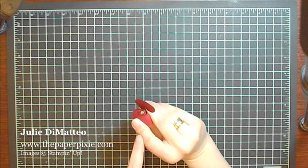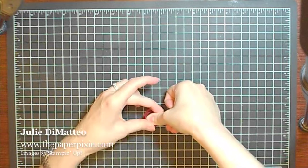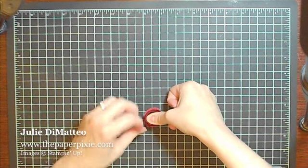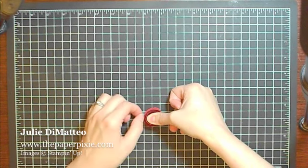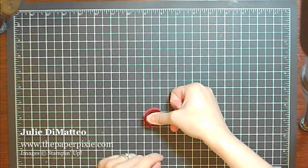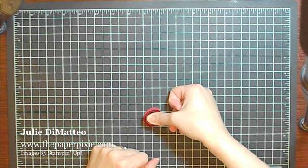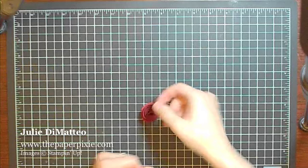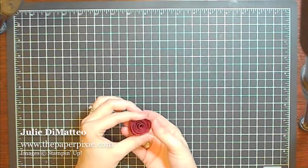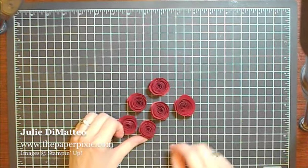I'm holding it between my index finger and middle finger and I'm just going to flip it over and press down to get that spiral to stick to the bottom of the cardstock. If you let go of this too soon you'll see that the hot glue hasn't set yet and it will begin to unravel some more, so just be patient and hold it for a few seconds. Once you make a bunch of these roses you get the feel for when you can let go. But there you have it — a beautiful paper rose. I've made several of them and you can see how they're all just slightly different.